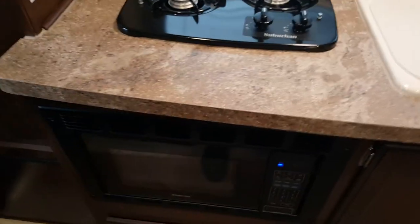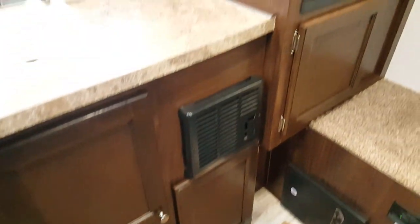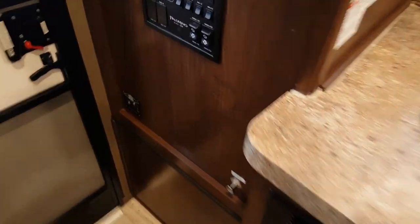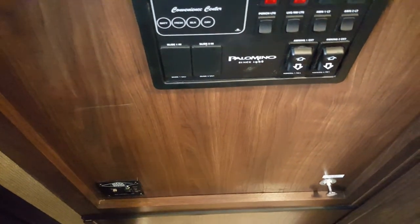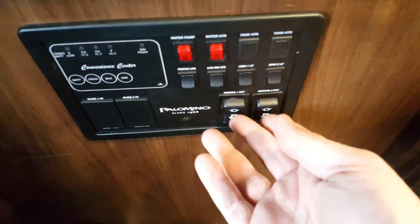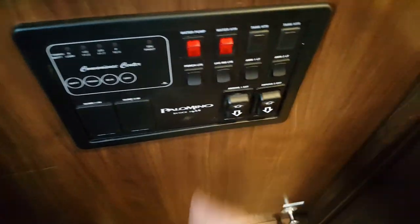Across from the dinette is the kitchen, featuring a two-burner stove, a built-in microwave below, storage cabinets, and a sink with a sink cover. There are overhead cabinets above and a nice big window in the kitchen that makes it bright. The control panel in the back controls all your lights, water heater, water pump, and tank monitor. There's also pre-wiring for awnings, so you can hit a button to put them in and out if you add them.